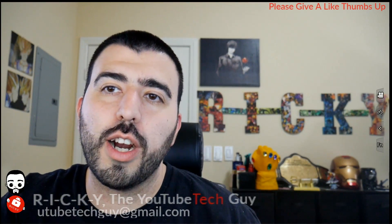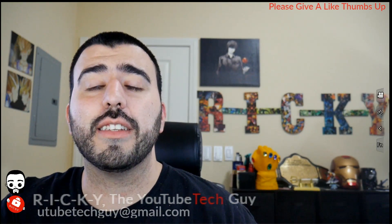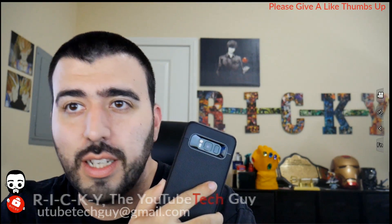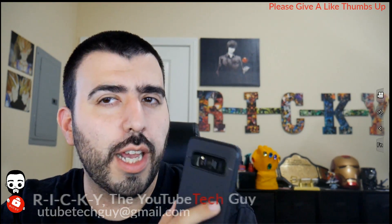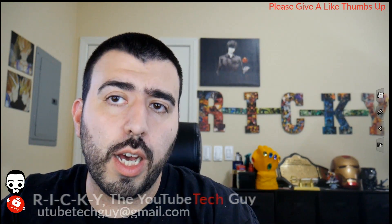Hello, this is Ricky, the YouTube Tech Guy. Hey guys, today we are bringing you the 10 hidden features for the Galaxy S8. This is one that a lot of people always ask me about. The 10 hidden features is of course what we're known for on this channel, and we try never to disappoint. So we have the 10 hidden features coming up.